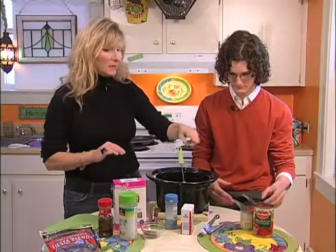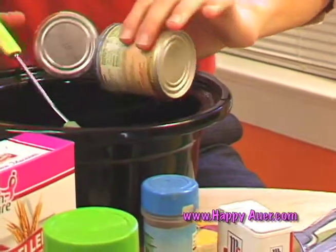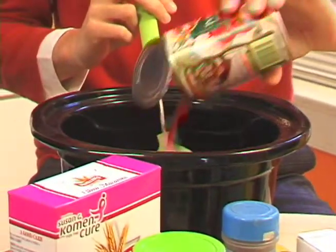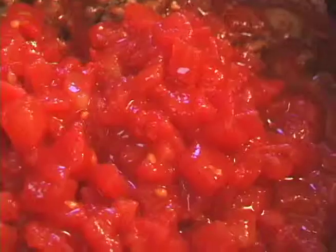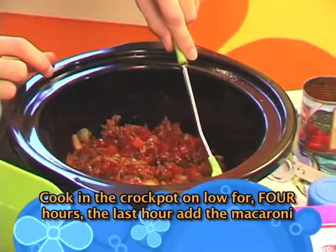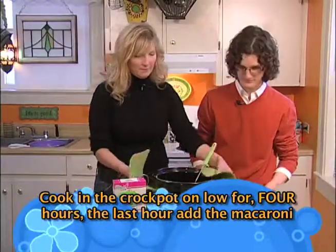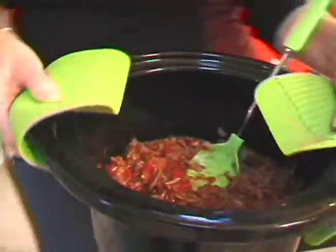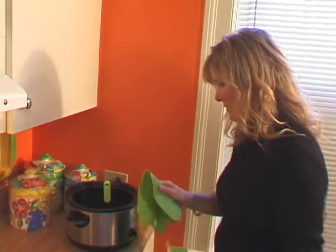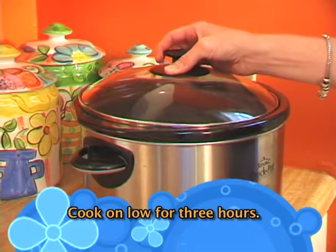Claiborne, why don't you pour the tomato sauce and I'm going to drain these tomatoes. You can pour those in. Do you think you can make this on your own? I think I can do it. So you just stir all that, stir really good. You're going to cook this in your crock pot on low for four hours. I have my crock pot on low. Then we're going to come back for our last hour and add the macaroni.